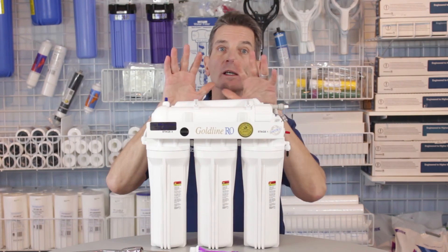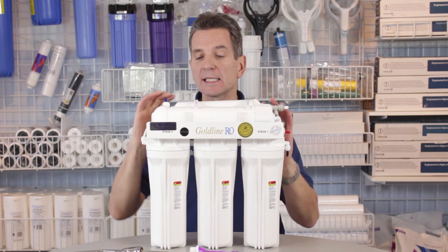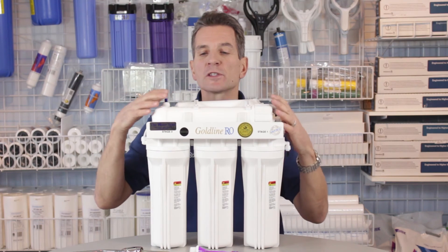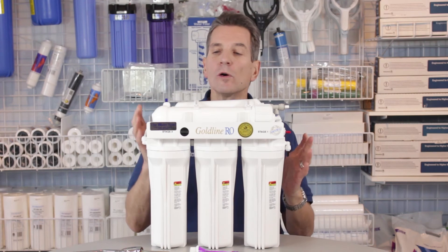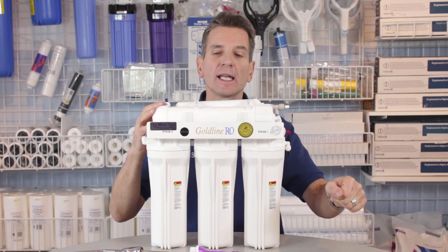Now turn on the water to the reverse osmosis system and make sure that we don't have any leaks. The next thing we want to do is flush the housing. Inside the reverse osmosis membrane, they always include a preservative.